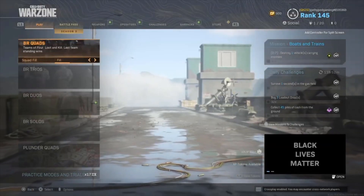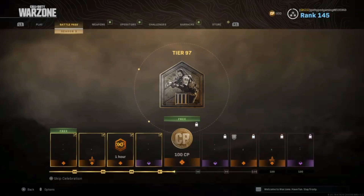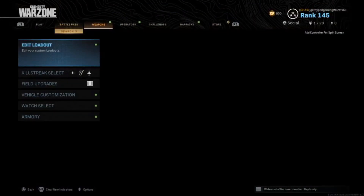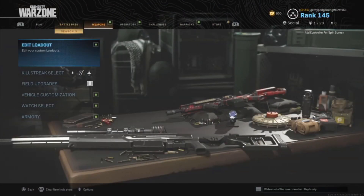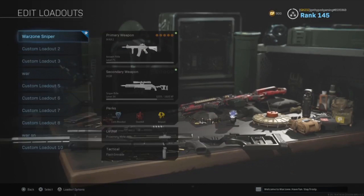What's up everyone, welcome back to another Call of Duty Warzone video. In this video we're going to talk about how to snipe in Warzone and how to be a more effective and efficient sniper when you're playing the game, which we hope can lead to more kills. So without wasting any more time, let's get into it.